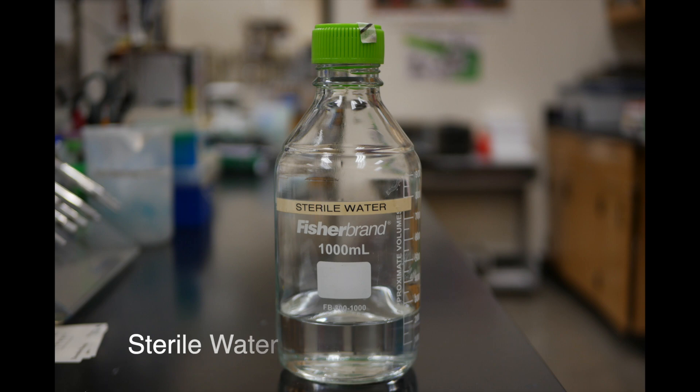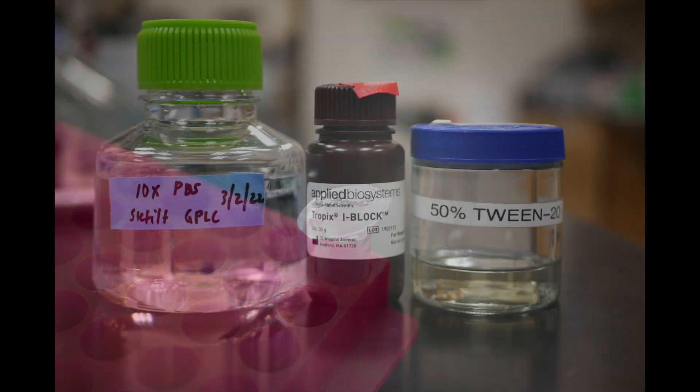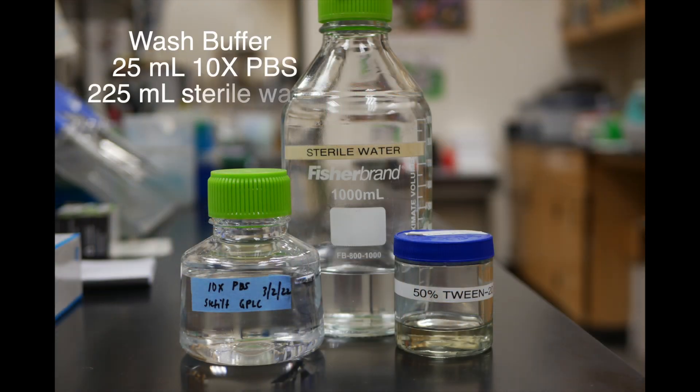We will also need sterile water and a protein extract or secreted media that our proteins are contained in. We will also need an iBlock solution made of 0.1 grams of iBlock, 50 milliliters of 1x PBS, and 100 microliters of 50% Tween 20. We will need a wash buffer made of 25 milliliters of 10x PBS, 225 milliliters of sterile water, and 500 microliters of 50% Tween 20.